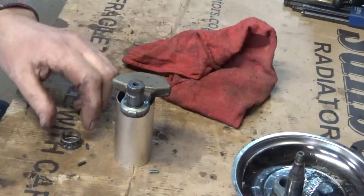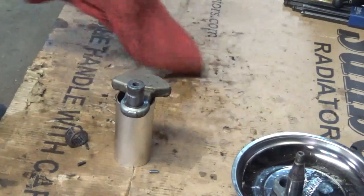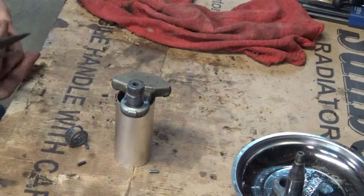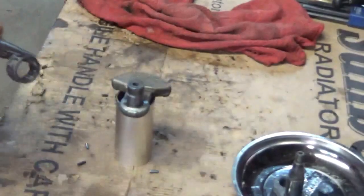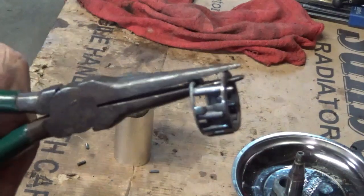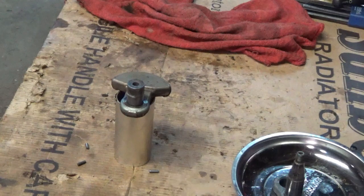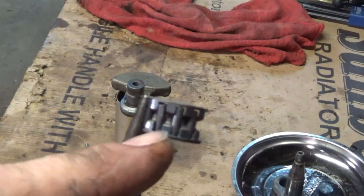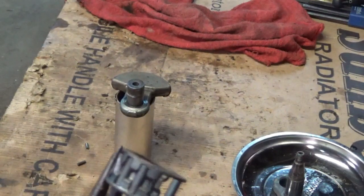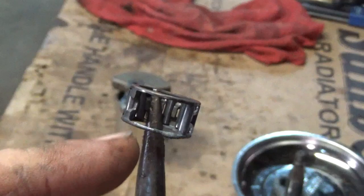Looks like the journal on the crank is good. But I would say right here is what happened to this. Looks to me like one of the bearings has failed. Let me get that around there where you can see it. You can see how that's got a roller and a cage and a roller and a cage — all them cages are missing out of there.